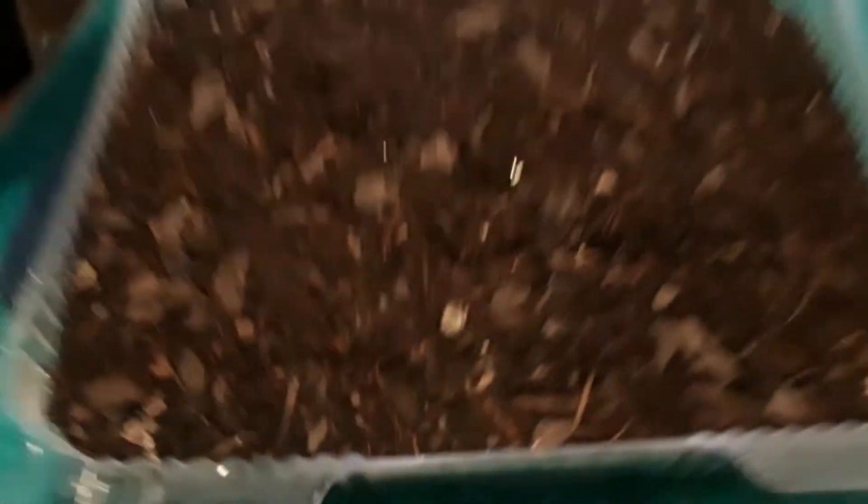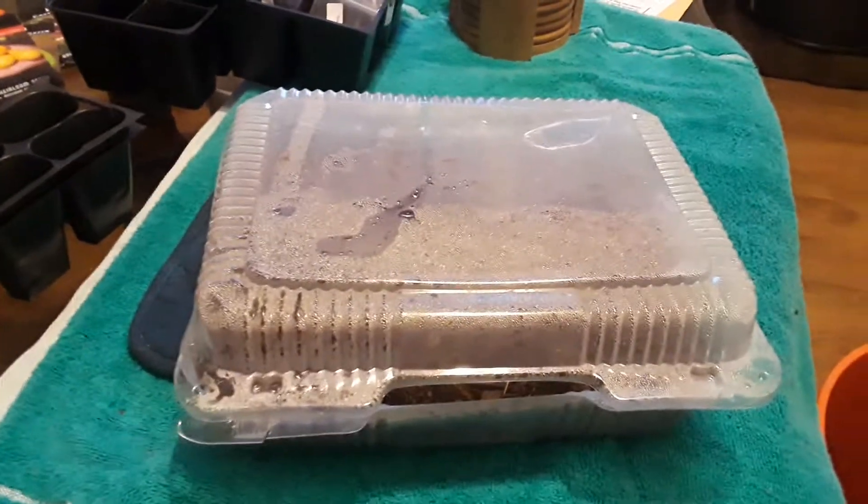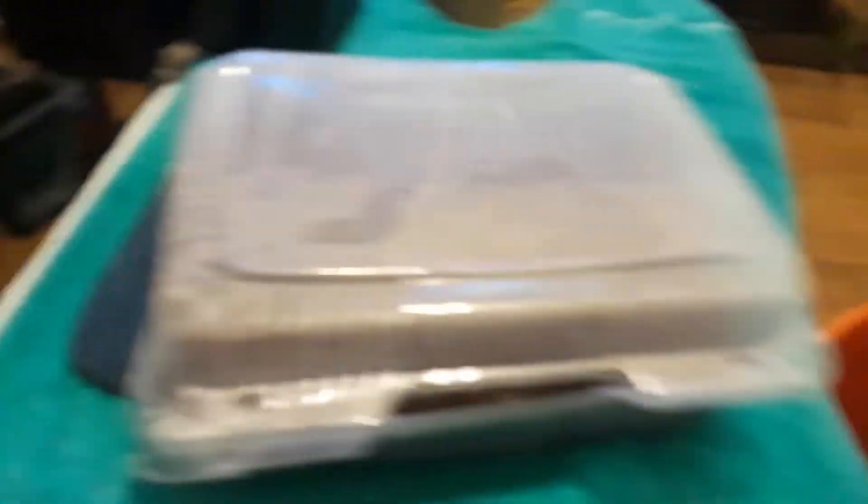It's scorching hot, you guys. So we're going to let this cool off and start planting some seeds — some berries, some Baker Creek, some Valley Green, some Burpee. We're just going to do all that.